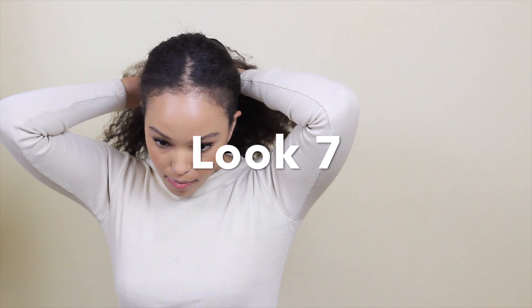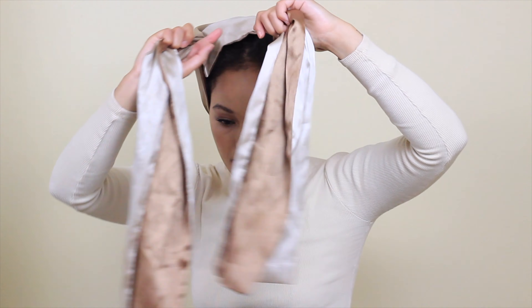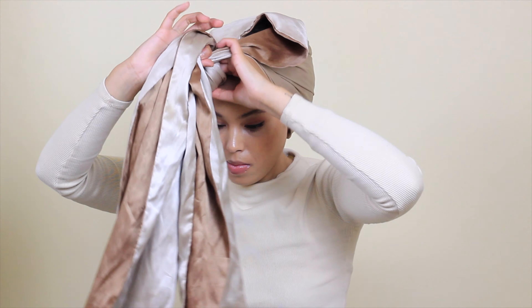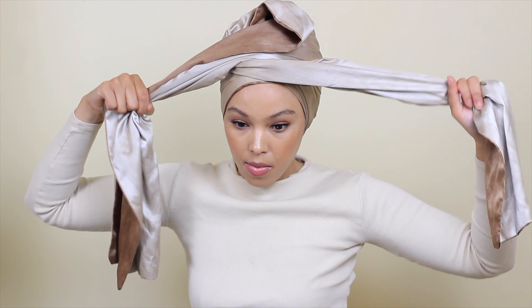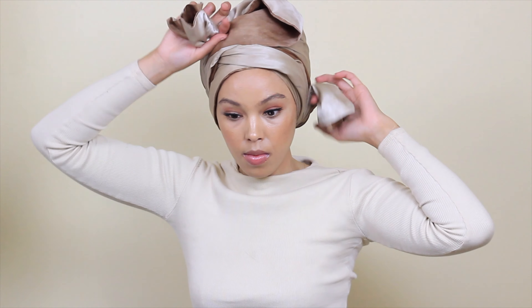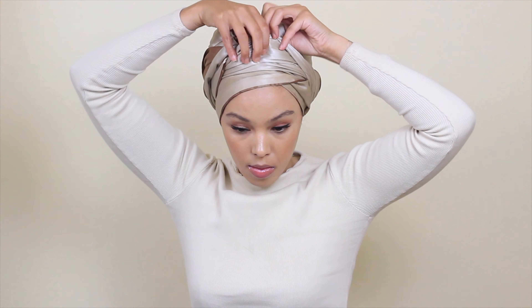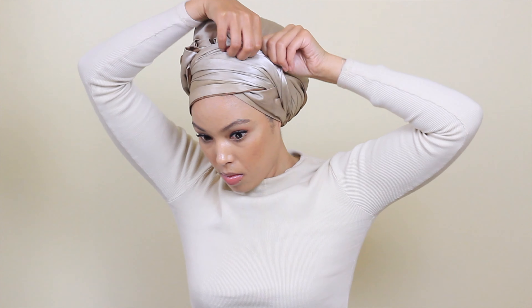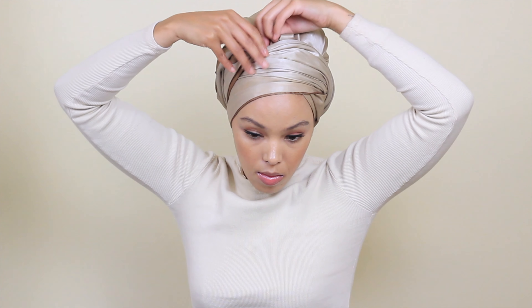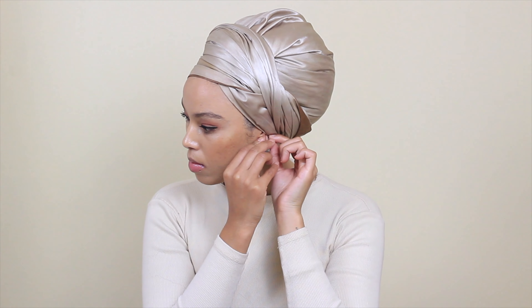Here we go — another bun, but it's not low, not high, it's in the middle, and as tight as possible because I don't want a lot of hair at the back. There's no knot — I'm crossing it over, and whichever ends are visible I tuck in. I've applied chunky earrings again to make it look stylish. I think it looks quite cute.